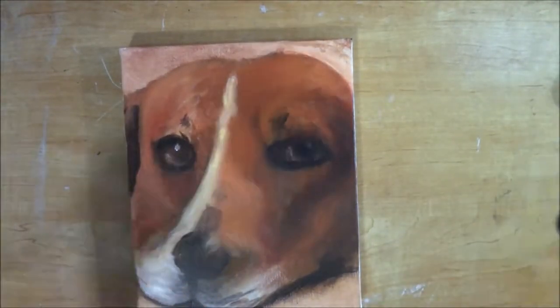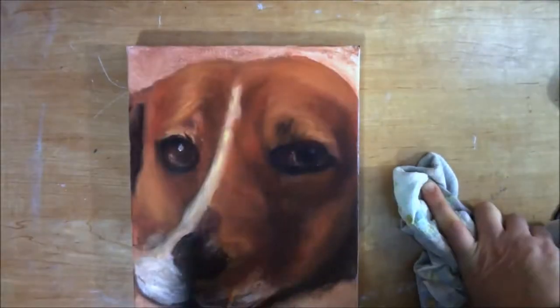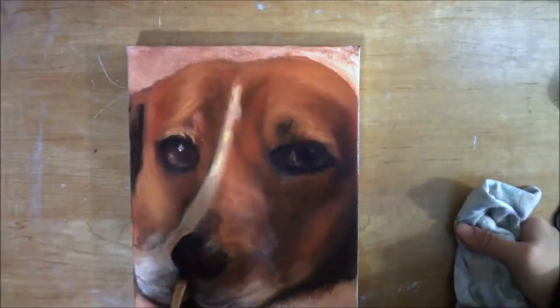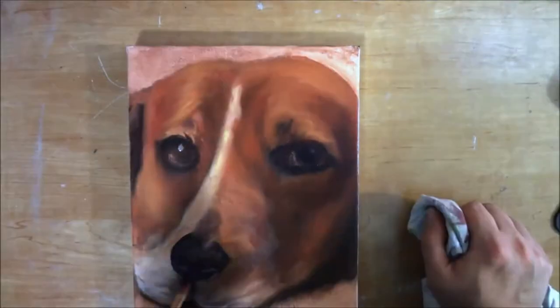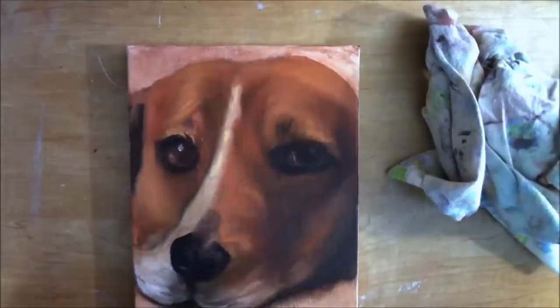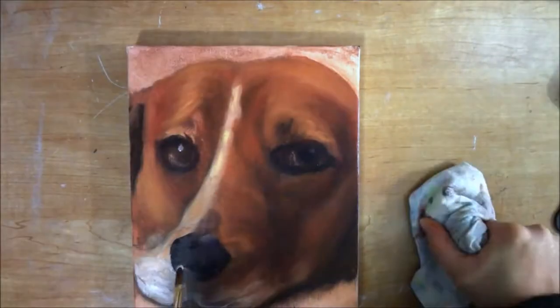Now I'm going back over it and I'm adding more lights and more darks, which is something I do periodically throughout the whole painting. Now I'm going to be doing some nose detail here — adding some highlights to the nostrils, putting in more darks and then more highlights with the nose.